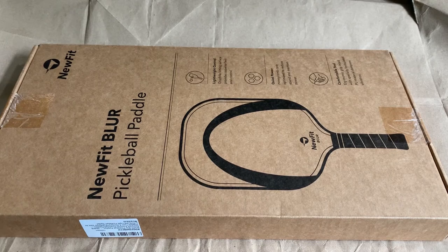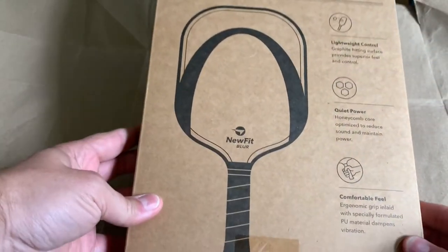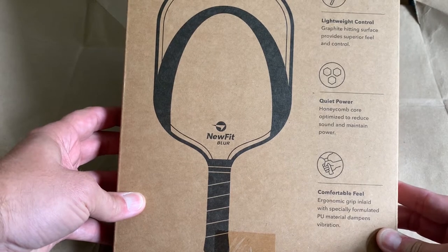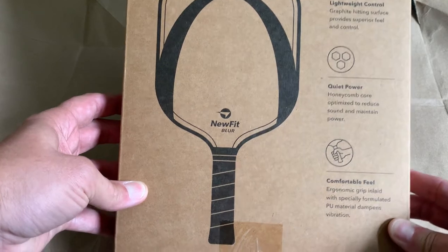Here's the packaging that the NewFit Blur comes in. Let's take a look at some of the features: lightweight, graphite hitting surface, honeycomb core to reduce sound and maintain power, comfortable feel.